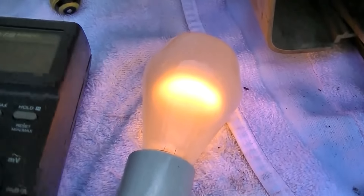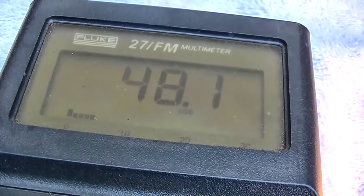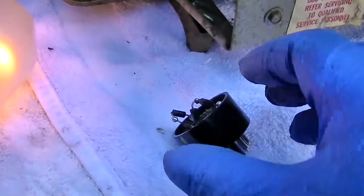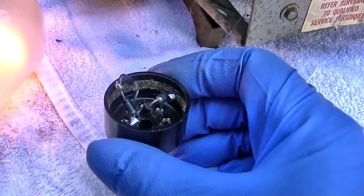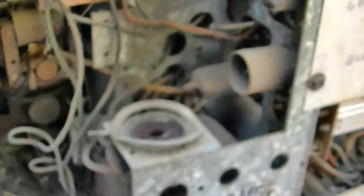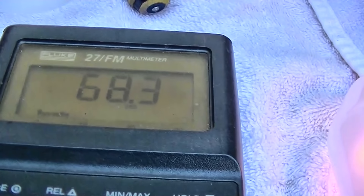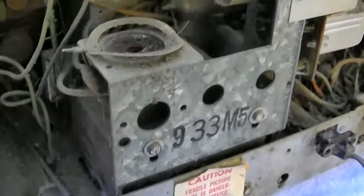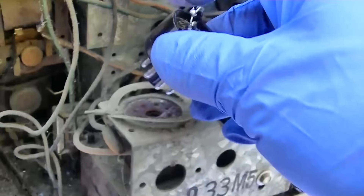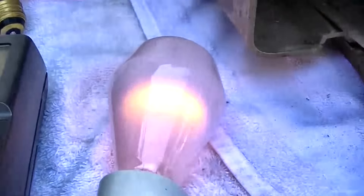I went back down to the smaller bulb — we have about 50 volts there. This is a solid-state version of that that I made. With that removed, we have 68 volts. Don't try this at home, kids.